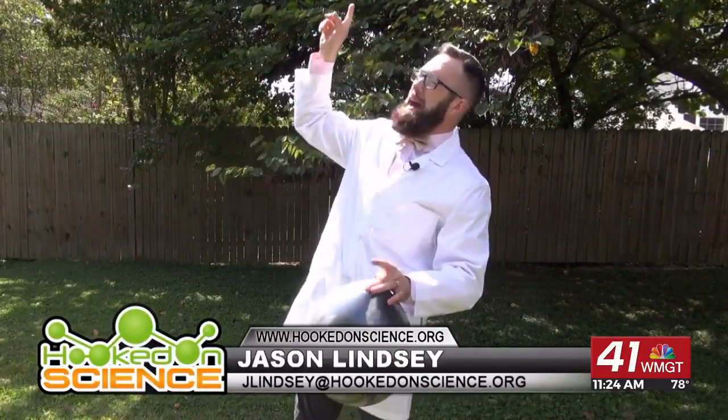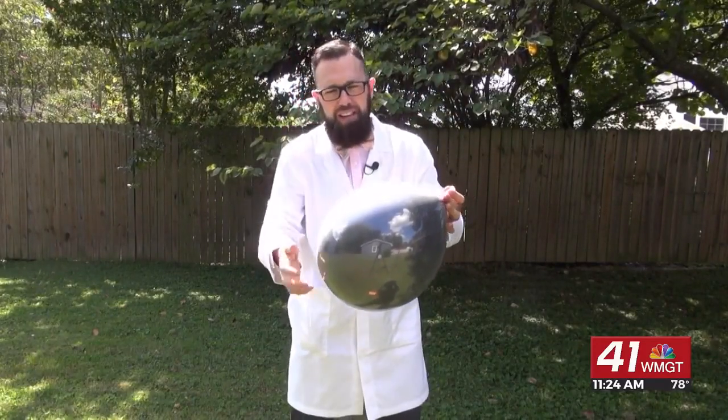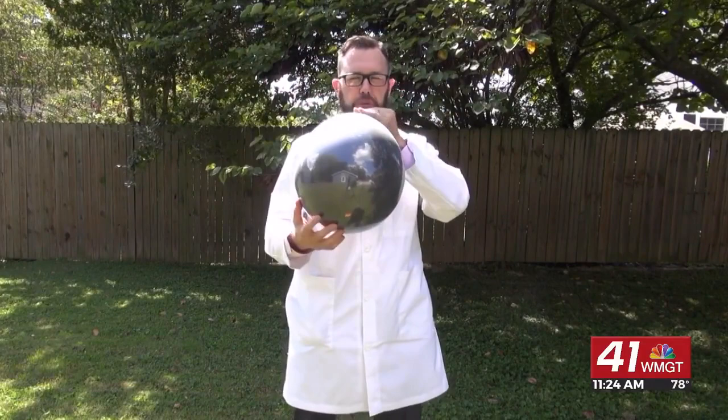You're not going to believe what you can do with the power of the sun. I have a black balloon inflated inside of a clear balloon. Now I'm going to inflate the clear balloon.